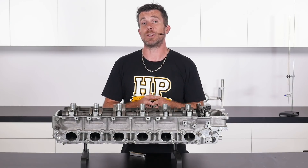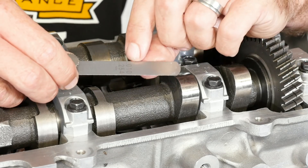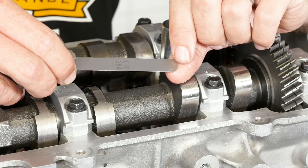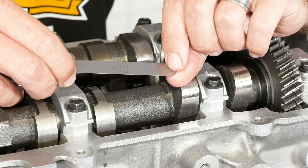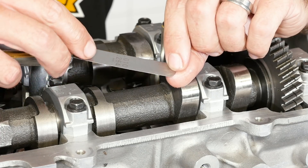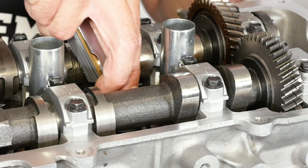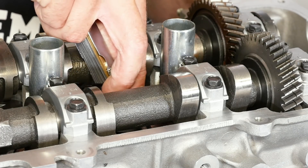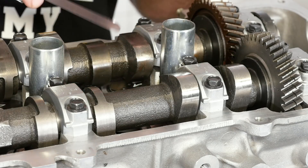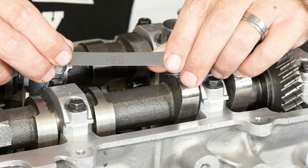So let's grab our feeler blades and see what we actually have. I'm going to start by using my 10 thou feeler blade. What I want to do is simply slip the feeler blade between the base circle of the camshaft and the top of the bucket or lifter. I'm just going to push this through — and now I can feel there's absolutely no resistance; it's just sliding straight through. This indicates straight away that 10 thousandths of an inch is too small in terms of our feeler blade.